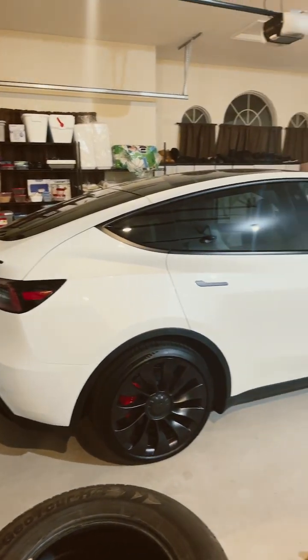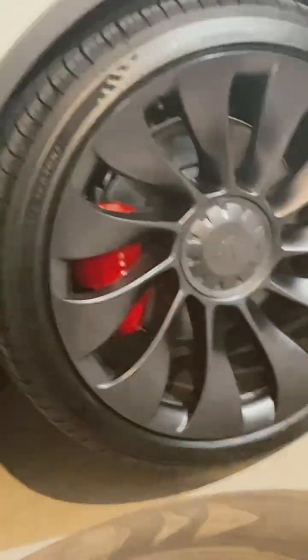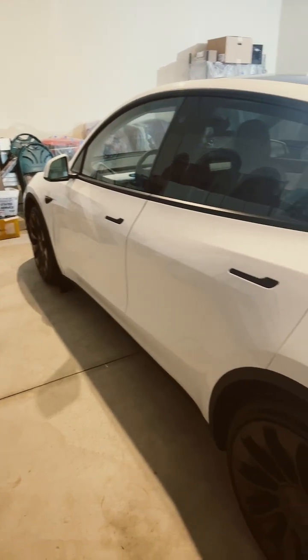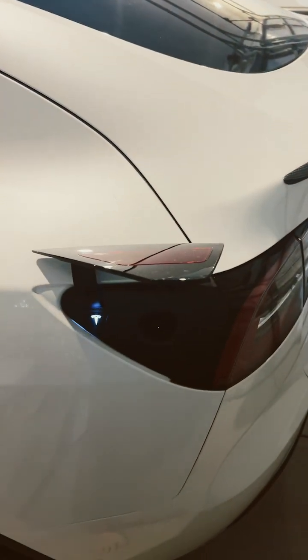So I recently took delivery of my Model Y Performance. Check out those brake calipers. One thing I always get asked is, how do you charge it?